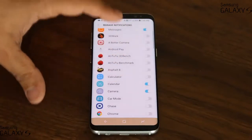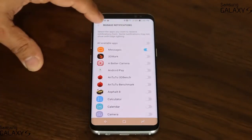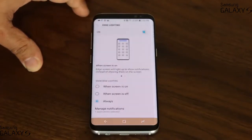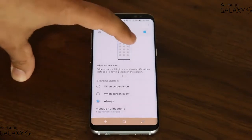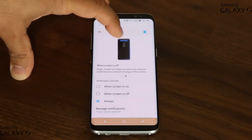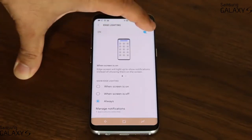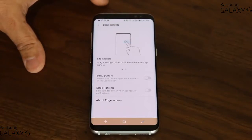So for example, if I disable certain apps and just keep messaging on, every time I get a text message I'm also going to get the edge lighting, which is fantastic. You can also turn it off entirely if you don't want it, just like the panels — the panels can also be turned off if you don't need them.